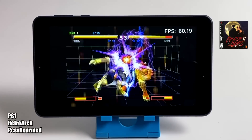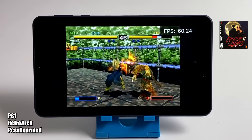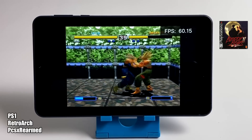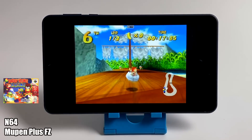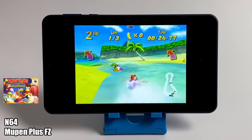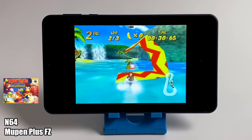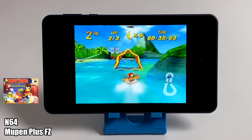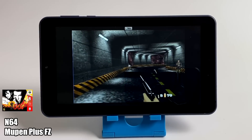Moving to emulation — first up, PS1. I was pretty sure we'd get great performance, and running Bloody Roar 2 — one of the harder games to emulate — we're hitting 60 FPS using Retroarch with the PCSX ReARMed core. For N64, using Mupen64Plus FZ from the Google Play Store running Diddy Kong Racing, performance is actually great and fully playable. I wouldn't expect every N64 game to run at full speed — harder-to-emulate games like GoldenEye 007 won't perform as well — but it's not bad for a $30 tablet.